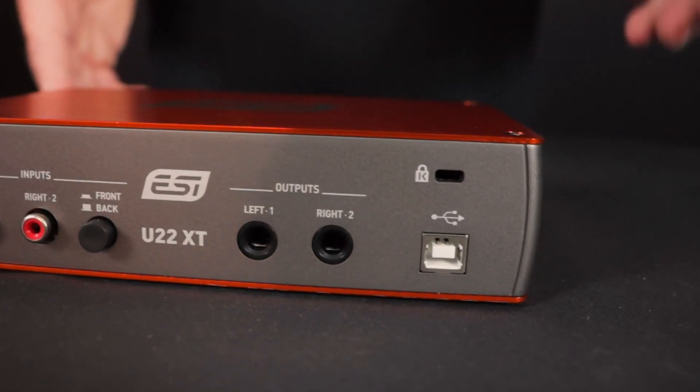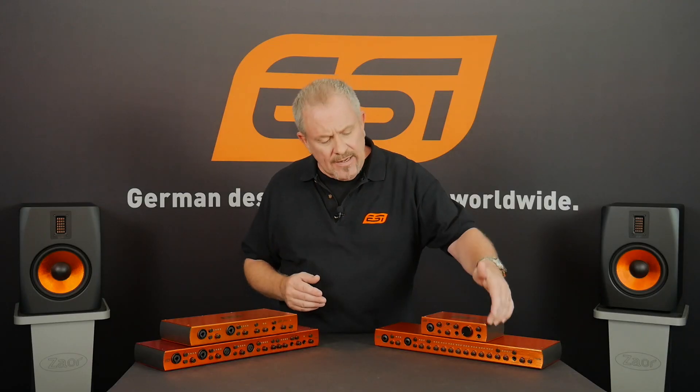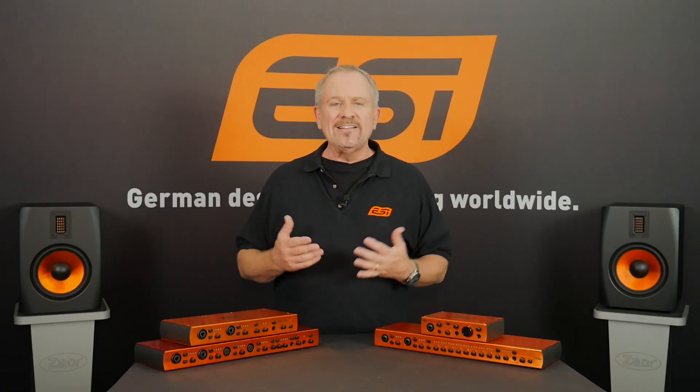Once you've connected your interface to your computer via the enclosed USB cable, you can plug your headphones in here and you're ready to go. You don't even need an external power supply because it's USB bus powered — very practical. And remember, with the enclosed software, you're ready to start recording straight away.